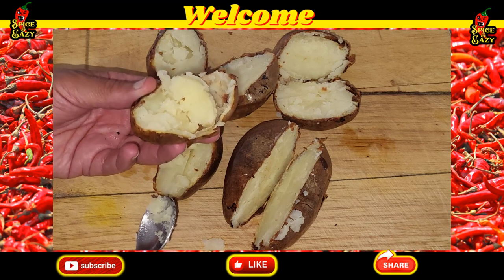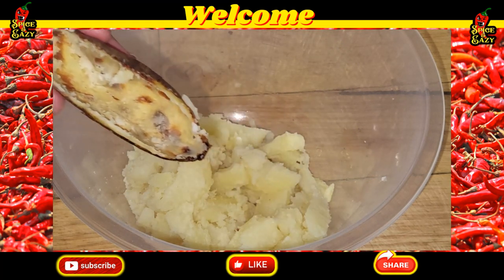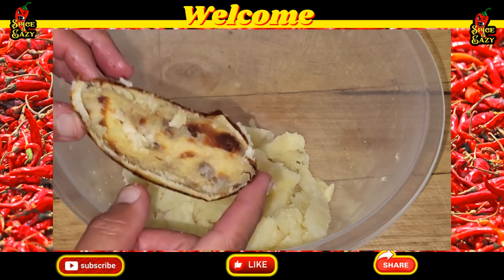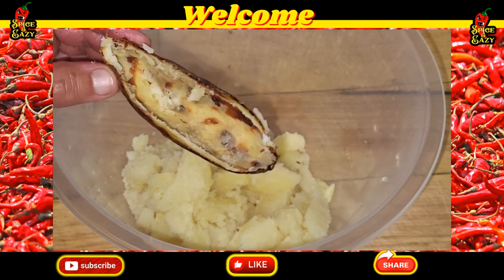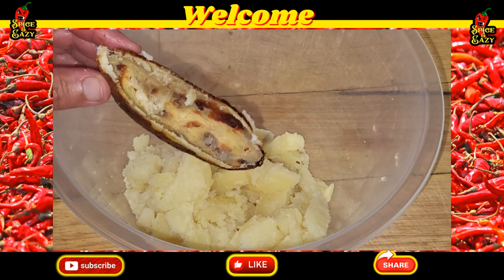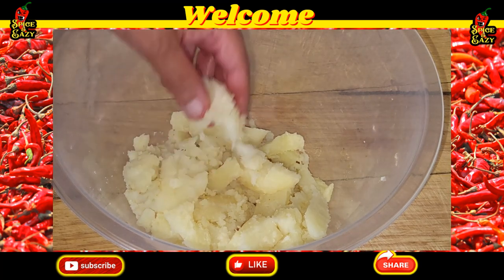We're not wasting the skins — I'll show you what I'm going to do with those in a bit. There's the flesh, there's the skins. I have done a video before about filled potato skins, but that's not what I'm doing with these this time. I'm going to try something a little bit different with them. Back to the mashed spuds — the texture is just firmer because they've not absorbed any water.